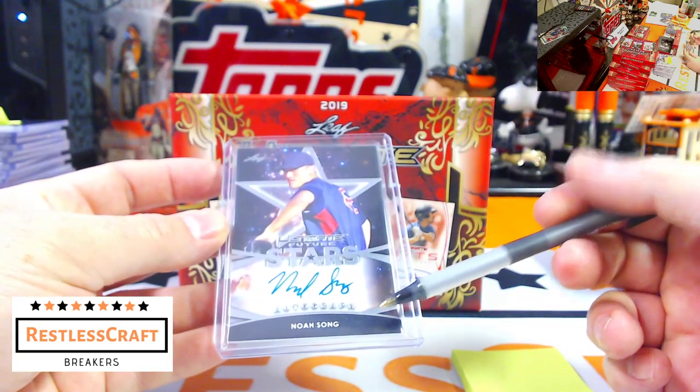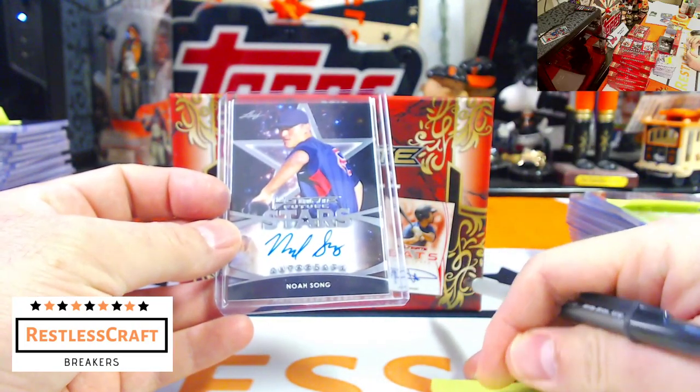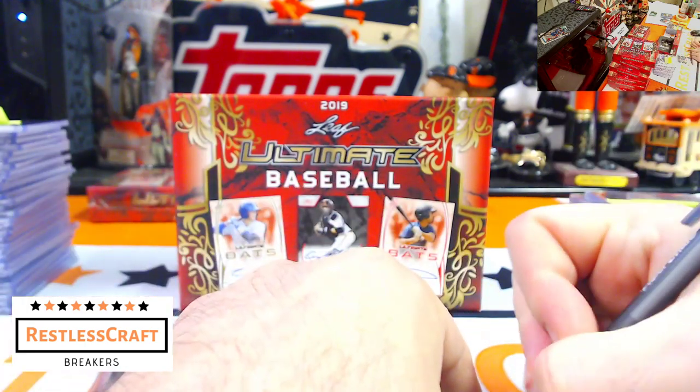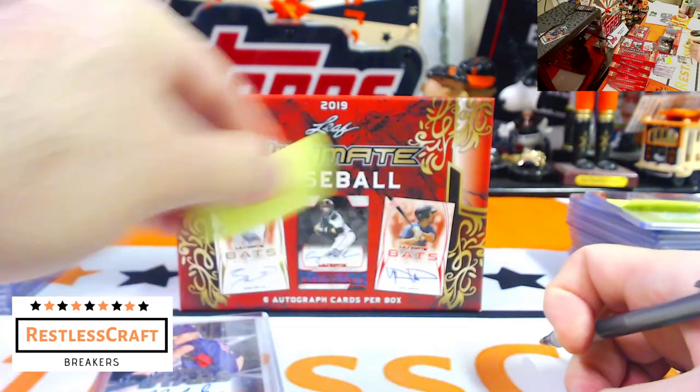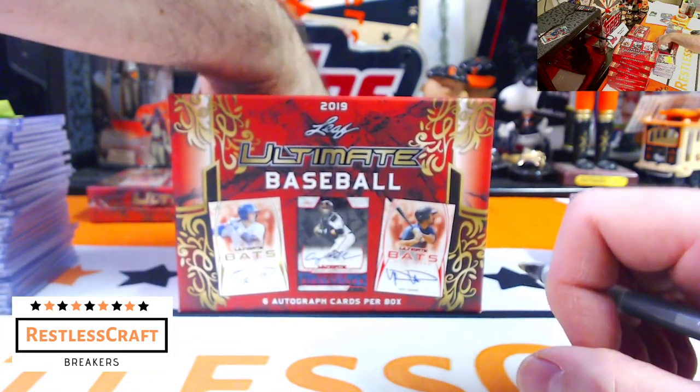Noah Song — Noah Song is a Red Sox player. Red Sox. I'm looking for another one of one on these cards. So we've hit two one of ones — one a press plate and one something else.